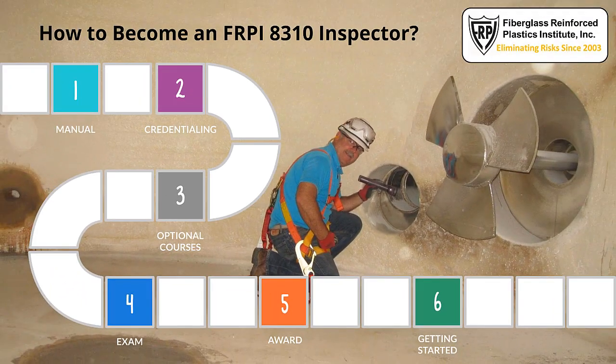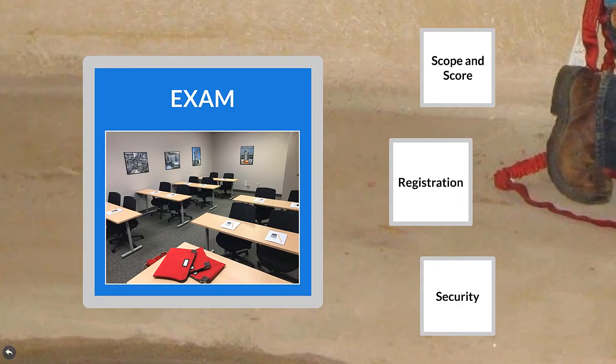Exam. The fourth step for becoming an FRPI 8310 inspector is to sit for and pass the exam. This is also a very important step. Measures have been taken to uphold and protect the value of credentials the exam is intended to qualify as a public testament to the inspector's special market expertise. Assuring the quality and integrity of the exam experience is of the highest priority.